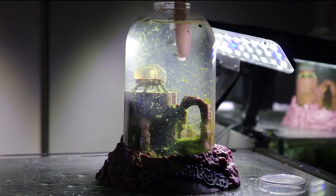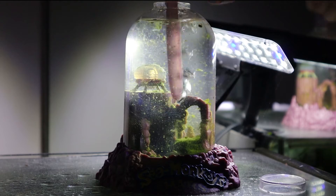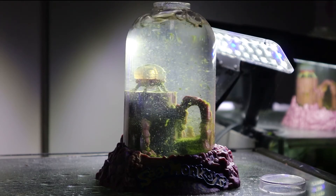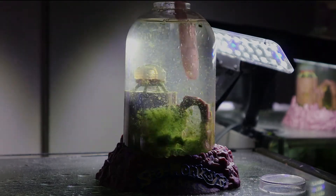Now let's aerate the tank. We're gonna let this settle down for a little bit and then take a closer look.